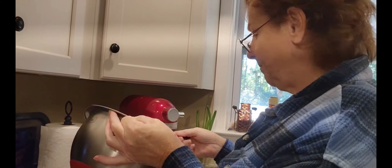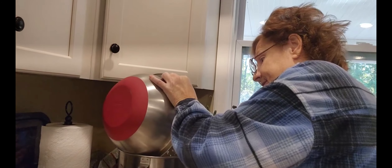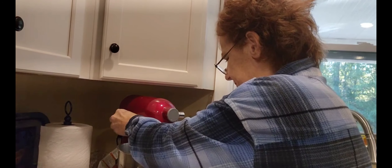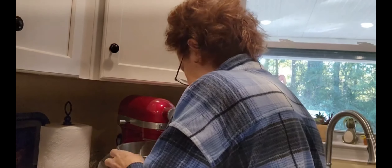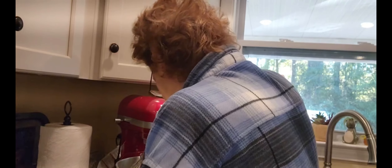Everybody loves snickerdoodles. I was gonna make the Gideon's chocolate chip cookies, but even I — and I love chocolate chip cookies — thought that's a lot of chocolate chips in one cookie. They're half-pound cookies, that's like eating a piece of cake. Okay, all the flour is in there now and it's just gonna come together into a stiff dough. I'm gonna put my sides down just so that it's all mixed.